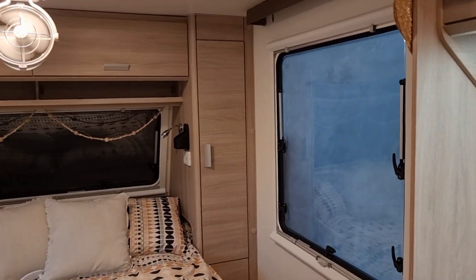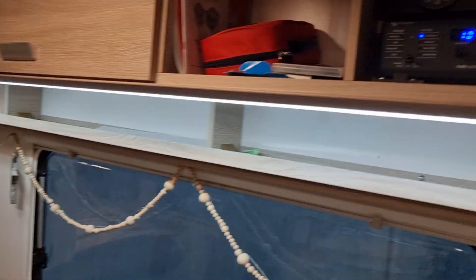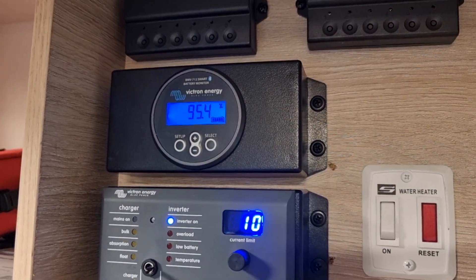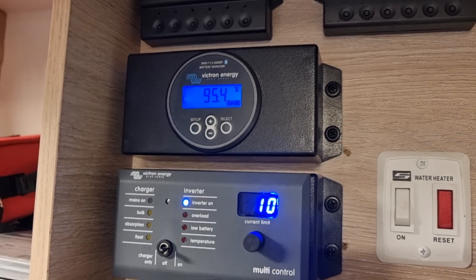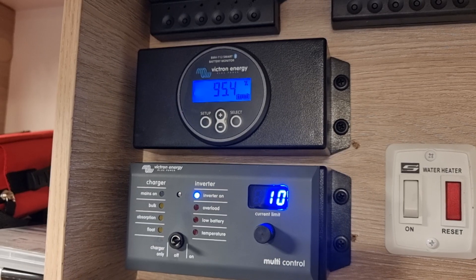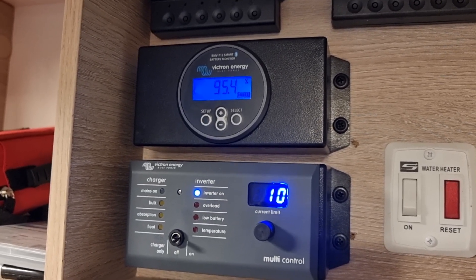If you can monitor your phone battery, you can easily monitor this system — it's literally just checking the percentages. You can see how much power you're using every day and then forecast how long you can stay at places.